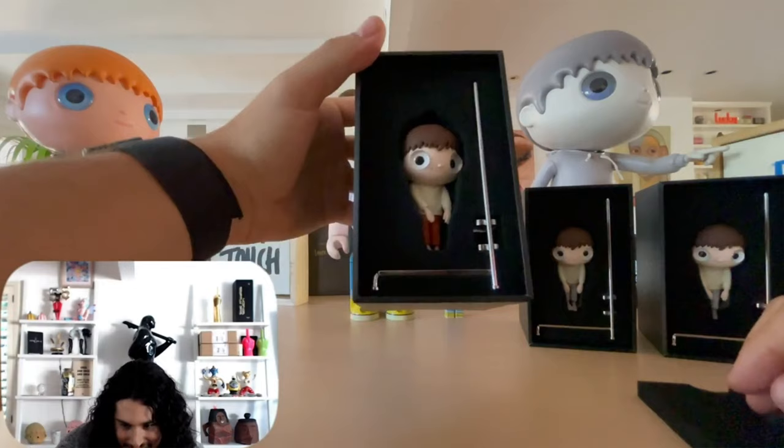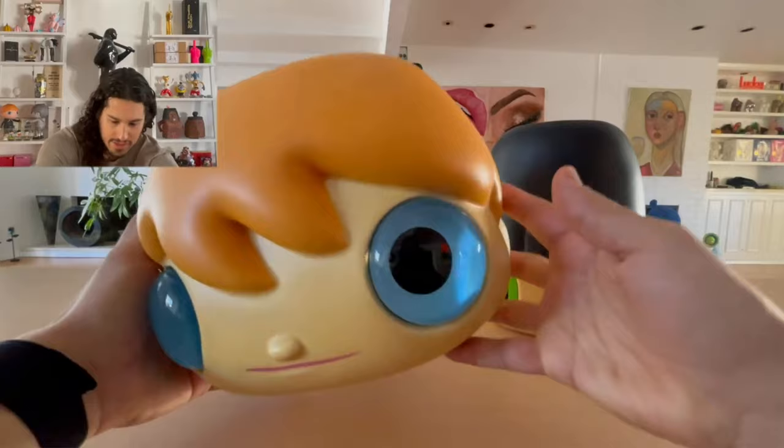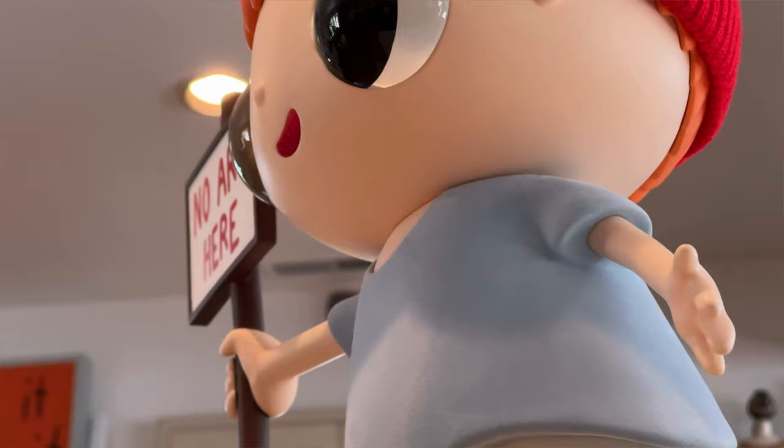Today I am opening up a Case Studio Produce Pot by Javier Kaleja. I believe this is my seventh unboxing by Javier Kaleja on the channel. I've opened Blind Box Toys twice, Christmas edition toys, a colored version of these pots, a bare brick, and the No Art Here toy.